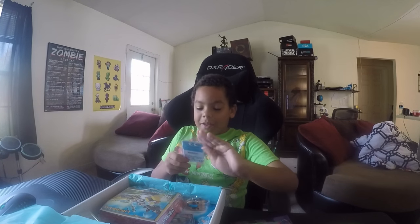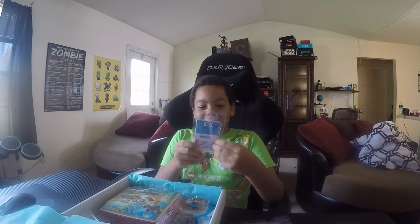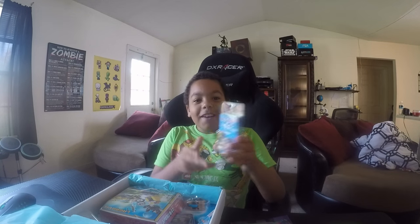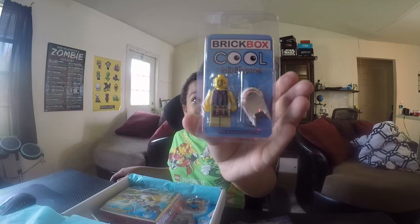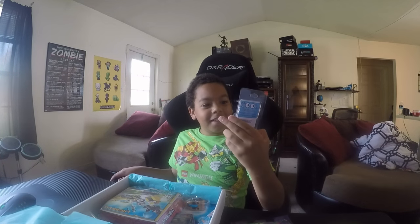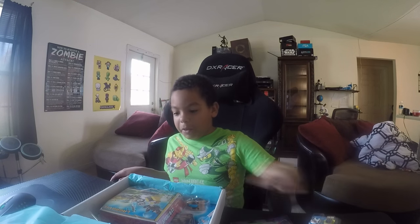Next, we got a Brickbox cool minifigure. It's a Native American. That's cool — that's why it's called a cool minifigure. It looks kind of like a collectible, something you probably don't want to open. I'm not going to open it up.